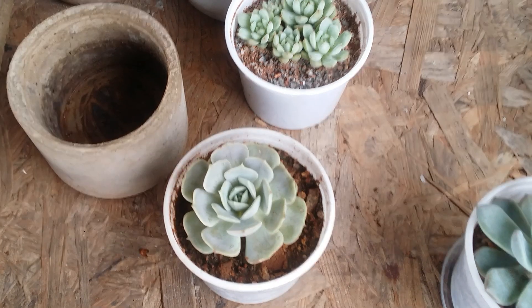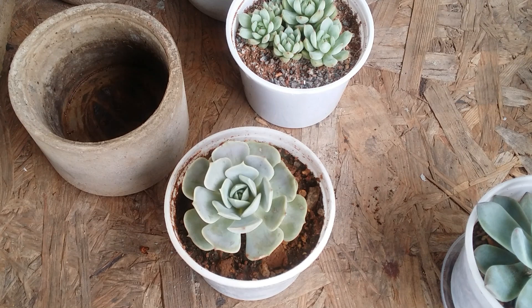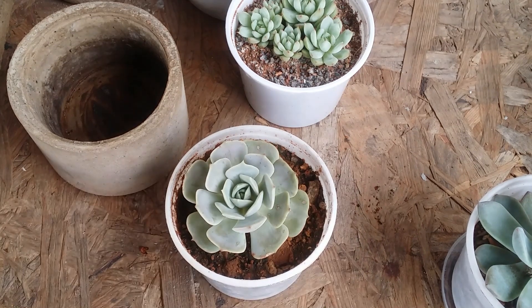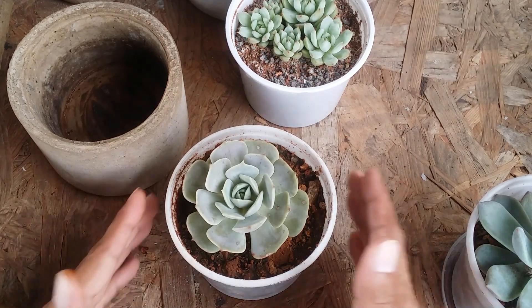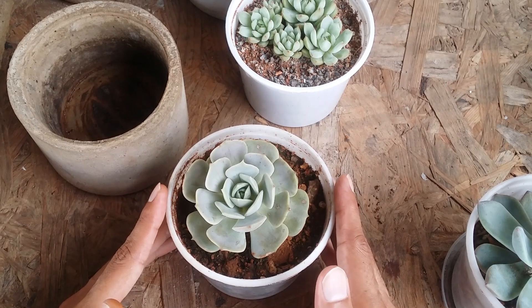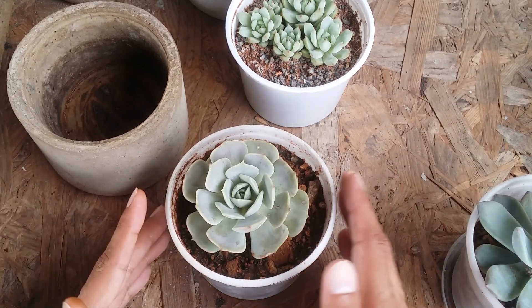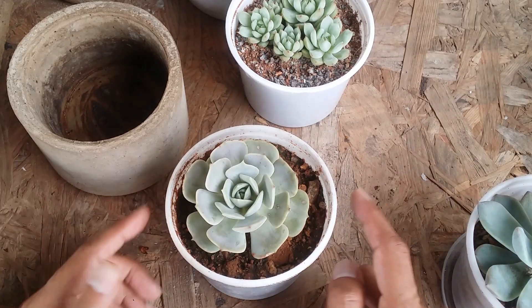Most pots do come with a drain hole, so it's pretty simple — just put your succulent in a pot with a drain hole and you're carefree. Without one, you'll be stressed, especially as a beginner. My simple advice: let's not get into pots without drain holes. Even though you can grow succulents in them, it's going to be stressful and complicated, especially when it comes to watering.